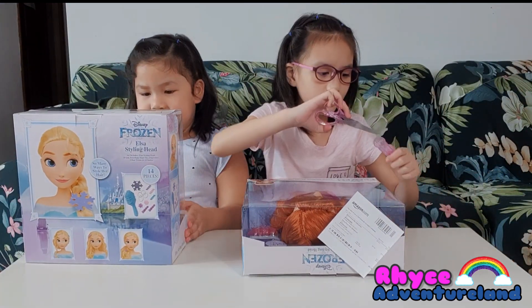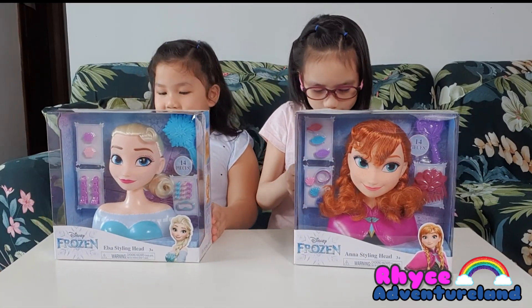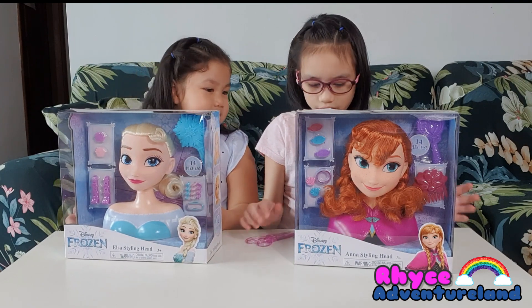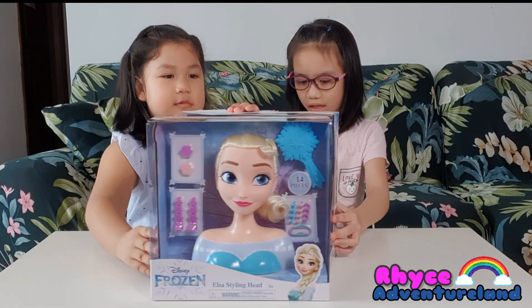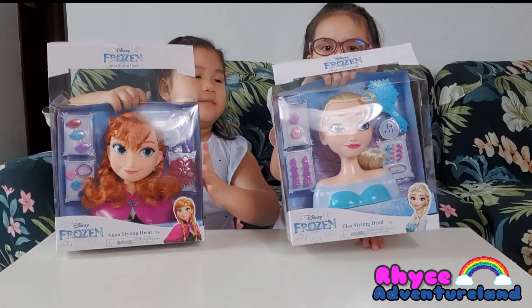You can put these things on Elsa. Look! Do you want Anna or Elsa? I would want Anna. Do you want Elsa? I really wanted Anna. Let's get them.